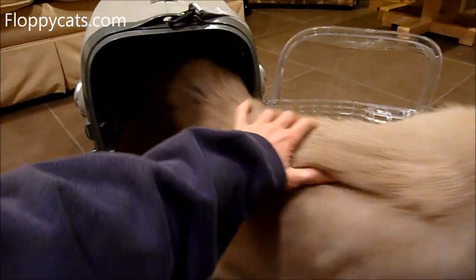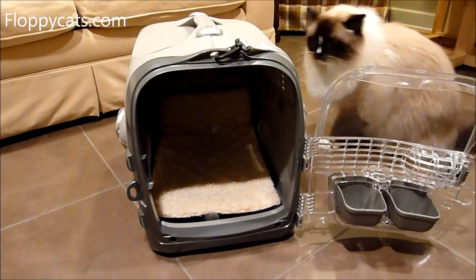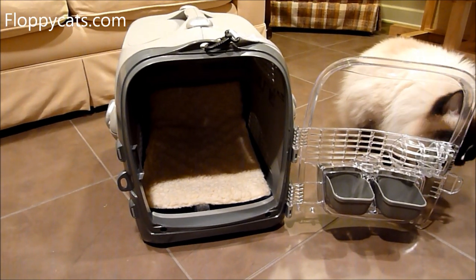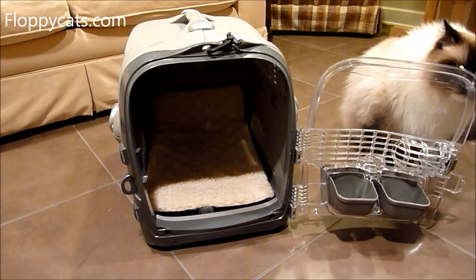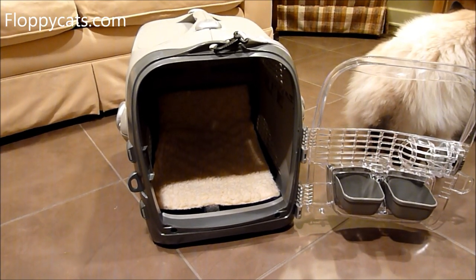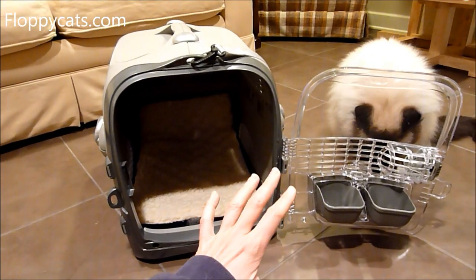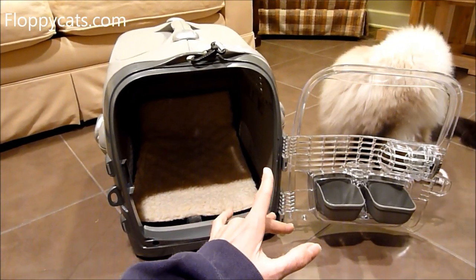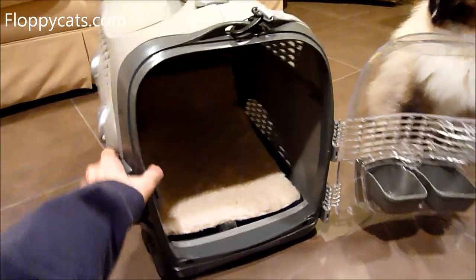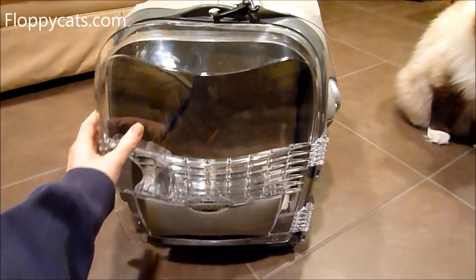We don't go on airplanes so I can't test it that way, and I'm not sure if I'm comfortable with it for airline use anyway. I've read reviews online and they're just totally mixed reviews. Some people said that airlines require everything to be bolted and screwed, which this carrier does not — it's all plastic parts that are connected, so nothing is bolted or screwed.